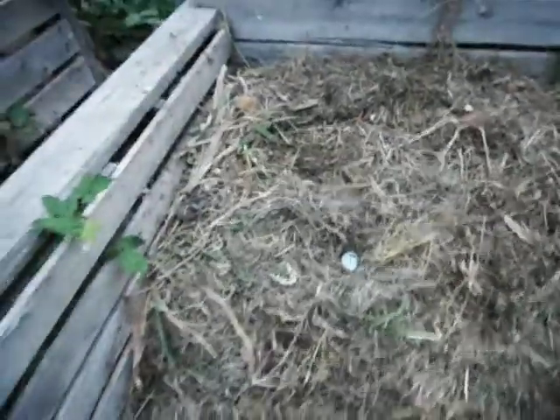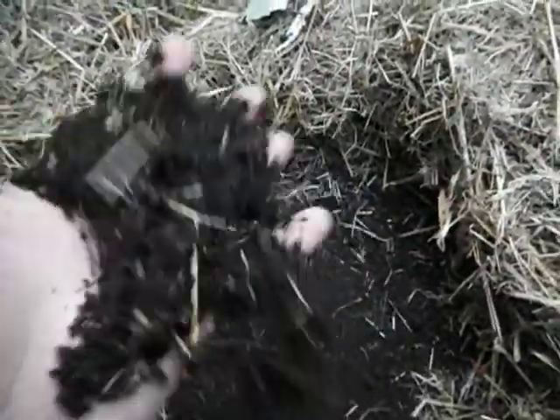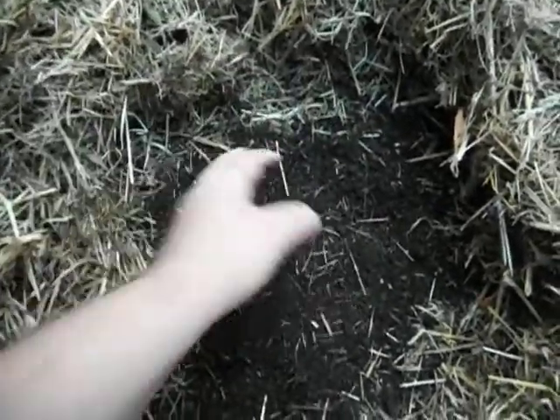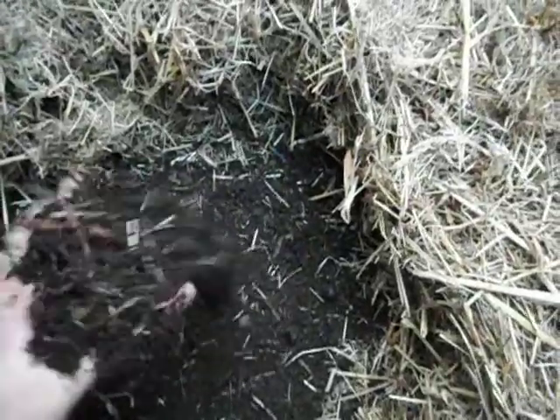I put our composted septic and our human manure in this pile. This is what it looks like — it looks like it's almost ready. This is our composted poop with our food scraps. This is all our composted poop. I put some — I got buckets out of our septic tank too. And this is all the composted septic. Some of this is from our septic tank.